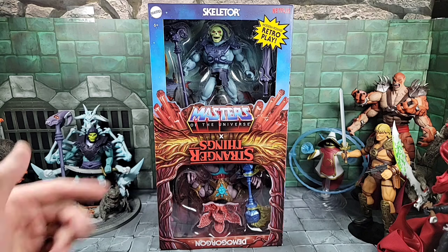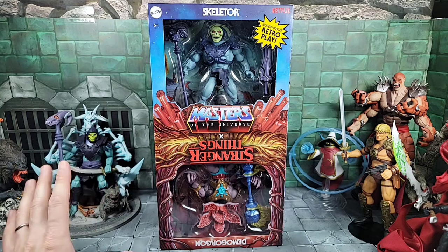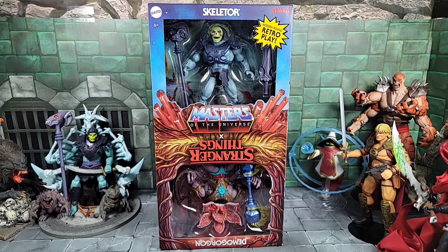This was a Target exclusive. These were pre-orders online and of course it sold out fast. I got one and they're starting to ship from Target now. They should start showing up in stores, I believe, for the most part in Targets — maybe late spring, summertime. Kind of like how Moss Man was a Target exclusive thing.